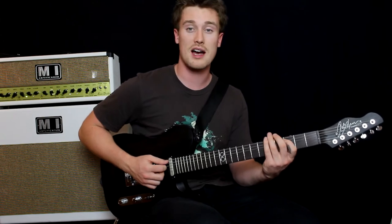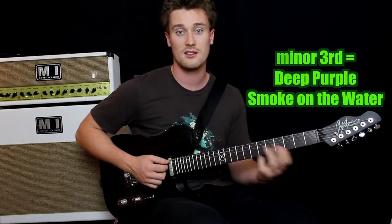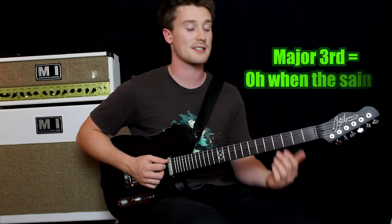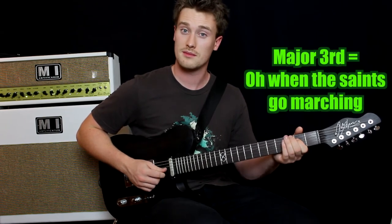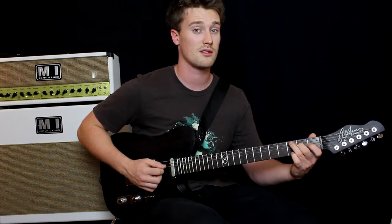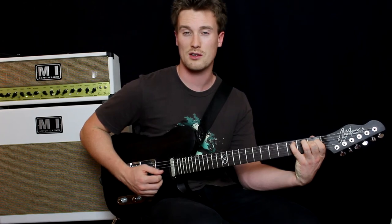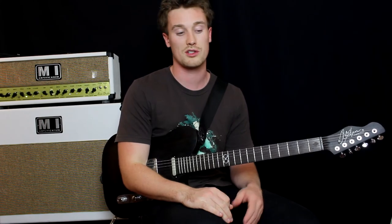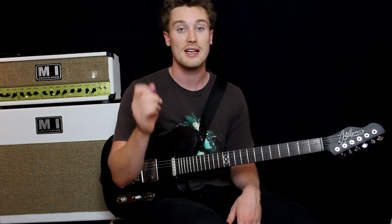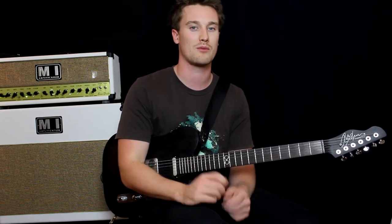So with minor thirds, it's the start of Smoke on the Water. And for the major third, Oh When the Saints Come Marching In. When you hear them together — here's a major chord with your major third, and here's the same chord but with a minor third. Different sounding chord — big difference. When you're looking at a chart or learning chords and you see major chord, all it's implying is that the third is major. And when you see a minor chord, it's implying that the third degree is flattened. That's all a major chord is, and that's all a minor chord is, when you're talking specifically of triads.